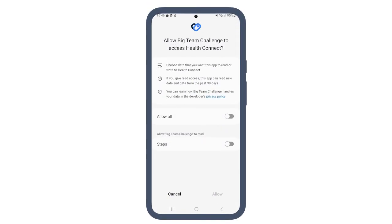You'll now need to give Big Team Challenge permission to access your steps. If you're happy to proceed, tap 'Allow All' and then 'Allow' at the bottom of the screen.